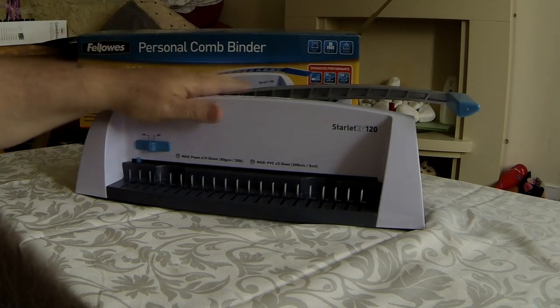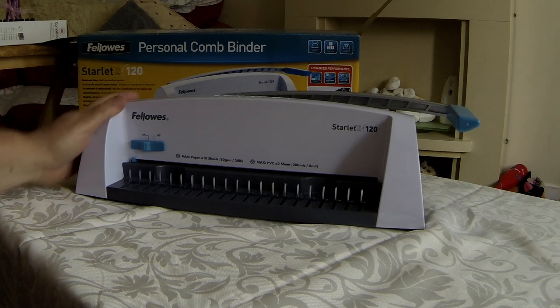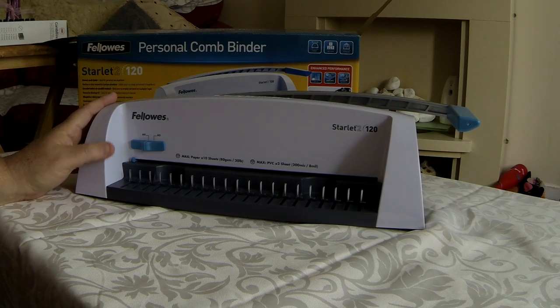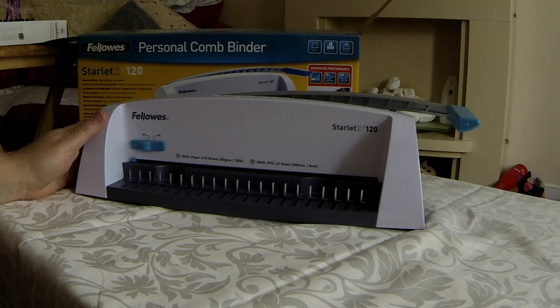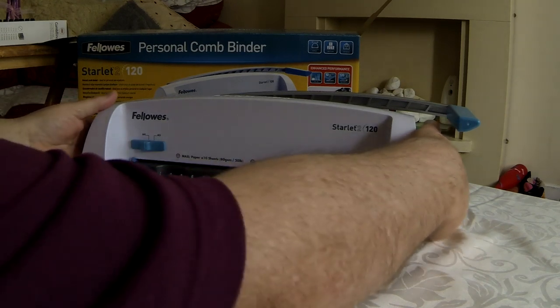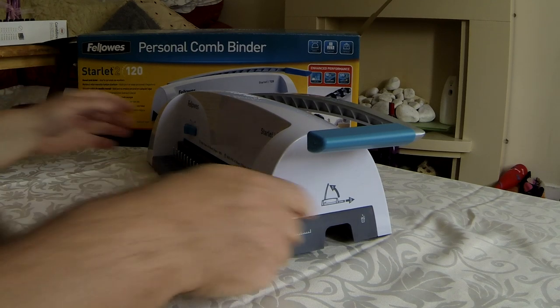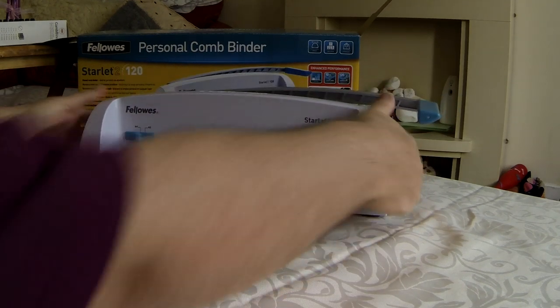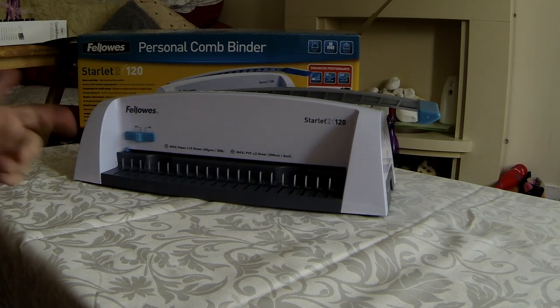The first thing to note is that it has size settings for A4 and A5 paper. It's a maximum of 10 sheets at approximately 80 grams per sheet, which is the maximum it can take for punching holes. On the side — not this side, the other side — there is a little tray which catches the confetti pieces that fall off the paper when you punch the holes.